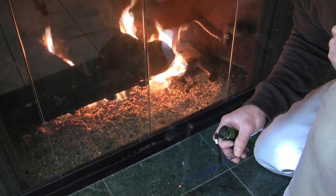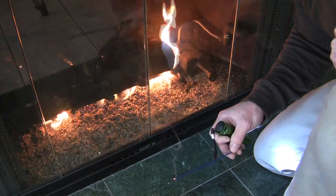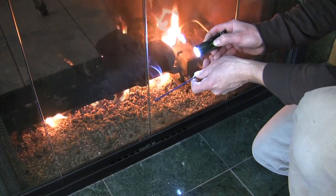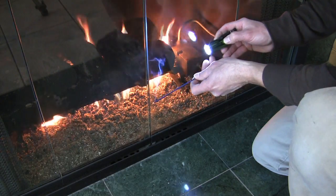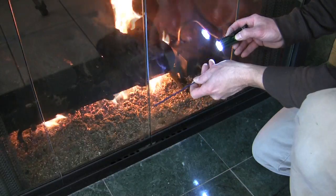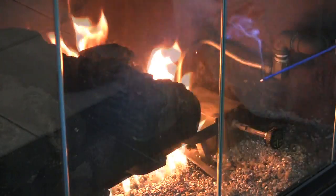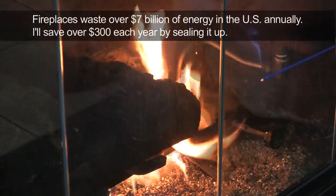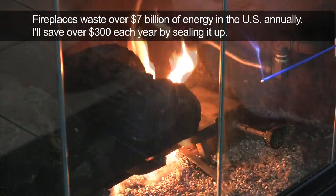You may think, why not just close the doors? Then the air will stop going. But it never does. It just keeps getting sucked right through the fireplace, right up through your chimney and out into the atmosphere. Even if you close the damper, it still doesn't do anything because most dampers are warped from the heat of the fireplace, and it costs billions of dollars a year.